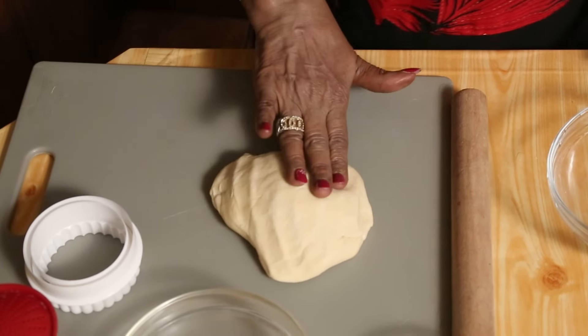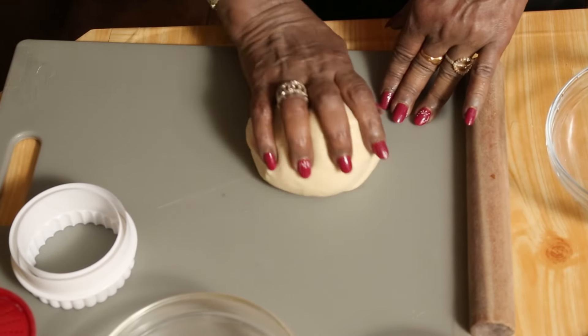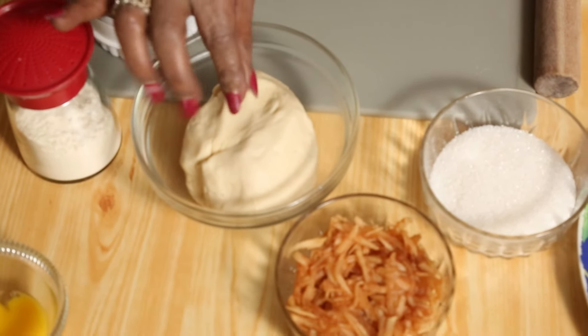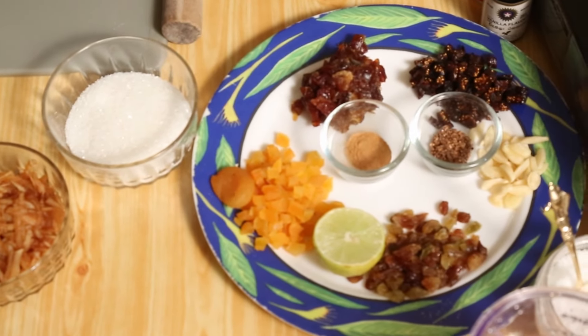150 grams of flour, one dessert spoon butter, half a teaspoon baking powder and salt. If you like, you can use one egg yolk also. That is done and kept.